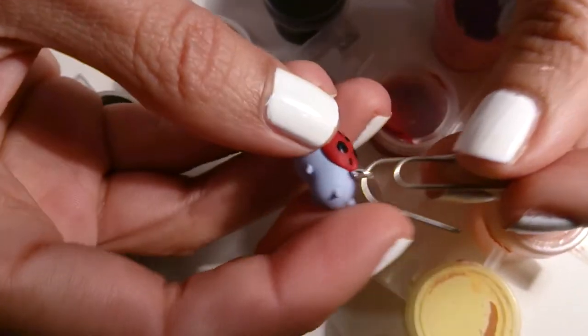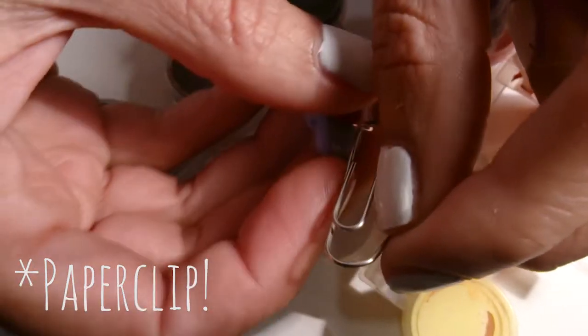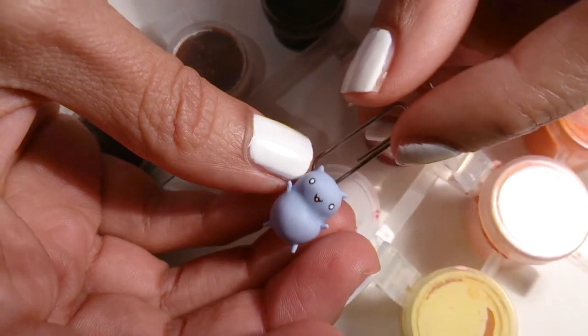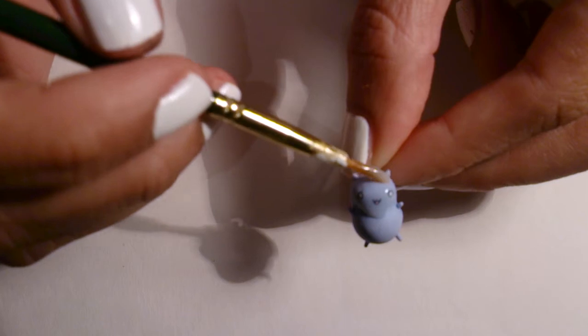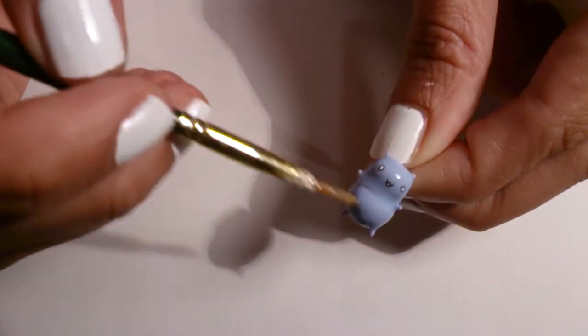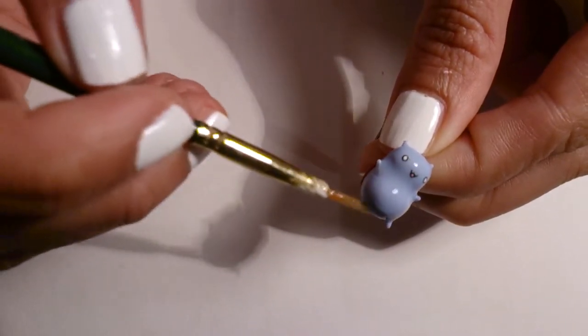He's almost finished. I'm just going to pop him on a safety pin to glaze, using Dural Clear gloss varnish and a paint brush, just dabbing the glaze on. And then I'm just hanging him up to dry.